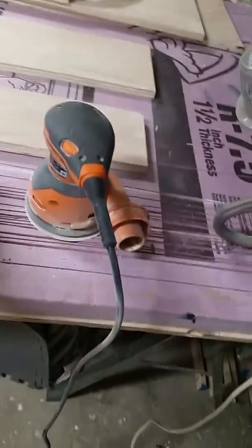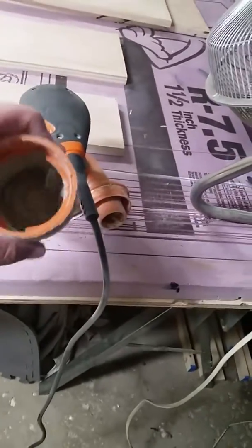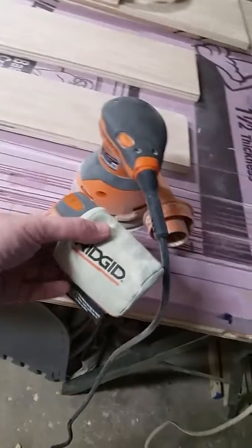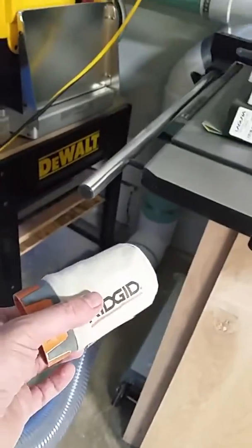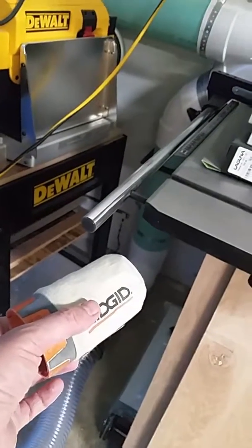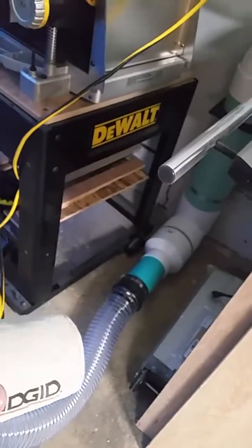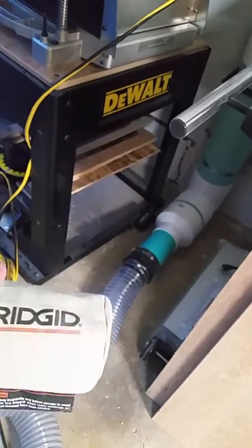I was vacuuming off my workbench after doing some sanding with my orbital sander, and this was laying on my workbench — it actually got sucked in all the way through. Luckily it stopped at that 90-degree joint right there. Had it been a 45, it might have sucked all the way up.